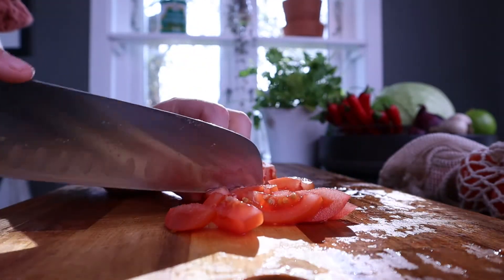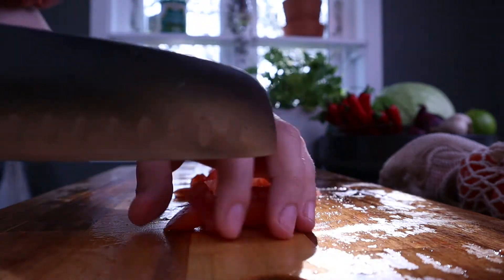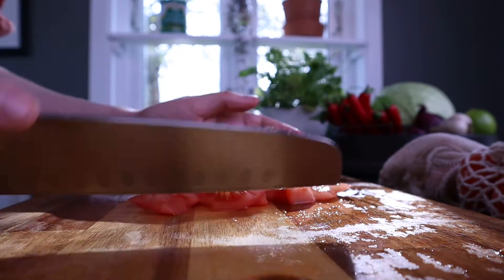If you're here for mediocre knife skills, then welcome — this is the place.